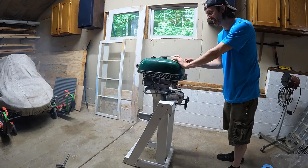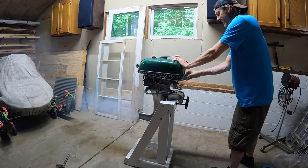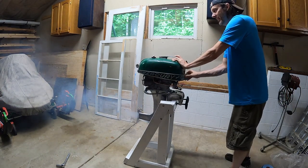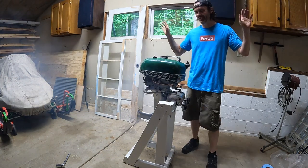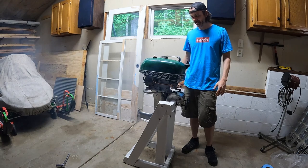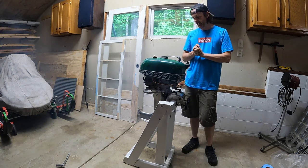Okay, now I want to rev it just a little bit... okay, that's it. I'm not doing it anymore until I get the water pump. But yeah, that is awesome.